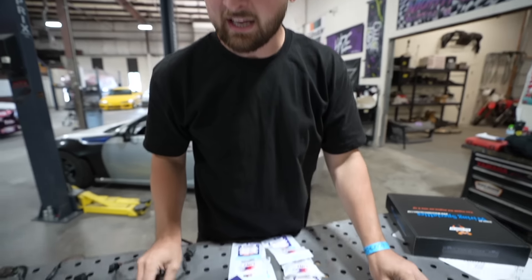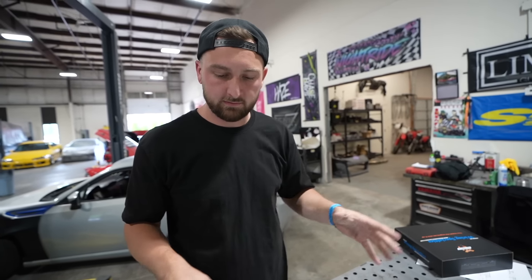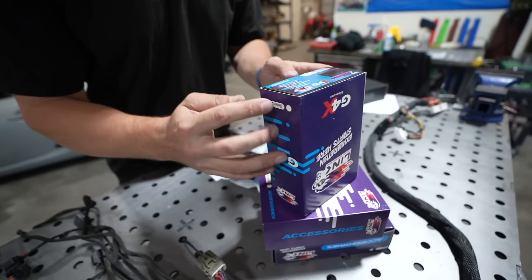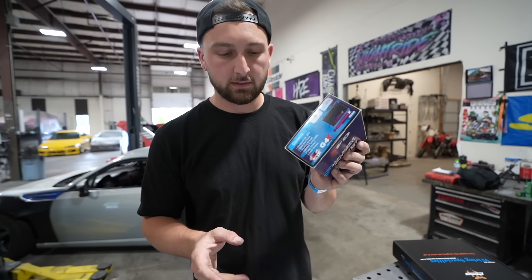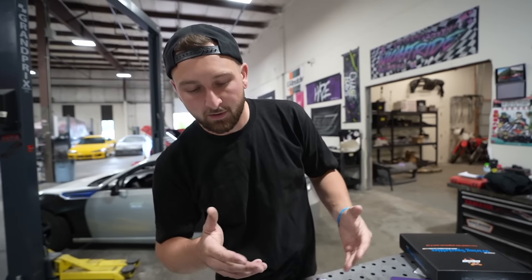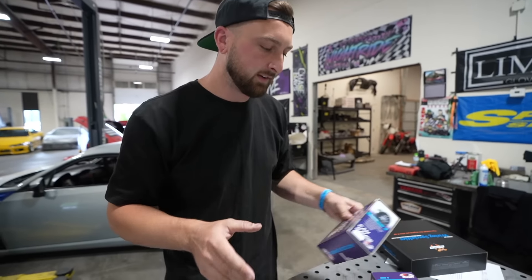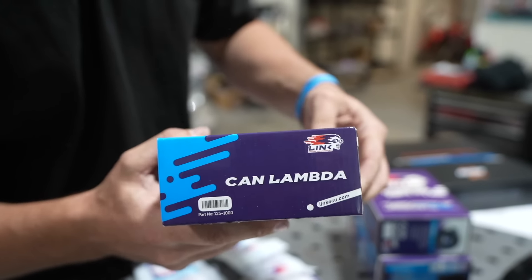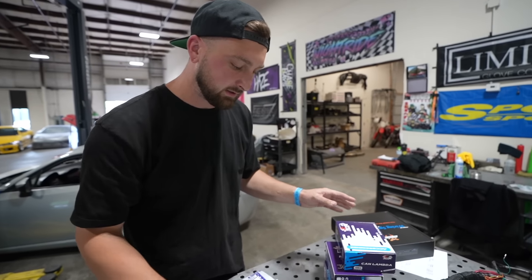Right here is an S13 SR harness out of Tom's old hatch. We put a new harness in Tom's car because we didn't have time to mess around, but I've gone through this harness and verified everything's good. He has a KA but we're using an SR harness. We also have a Link Monsoon ECU — probably one of the best bang-for-the-buck ECUs on the market, perfect for a four-cylinder. On top of that, I got him a CAN gauge so Brian only has to run one gauge, a CAN lambda for proper AFRs, and a bunch of supporting sensors.